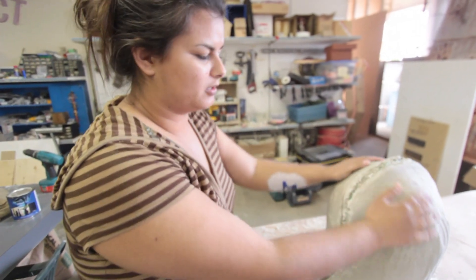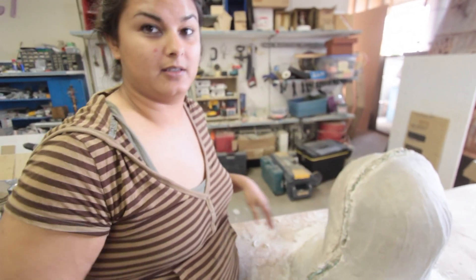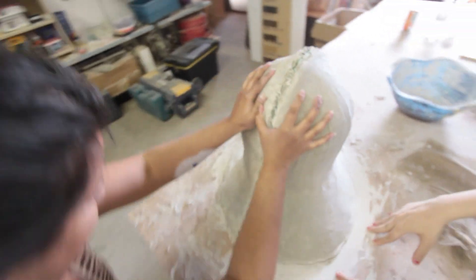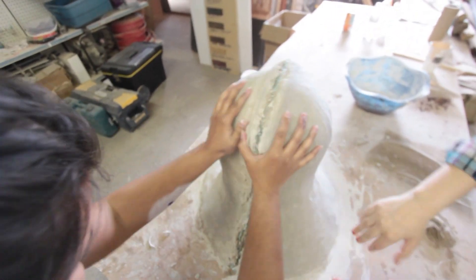So we finished doing the motherboard mold, so what we're going to do is now take it apart to see if it worked out. Is this going to be grass or mold?